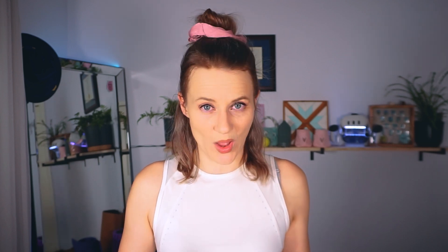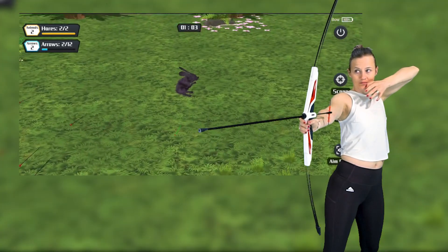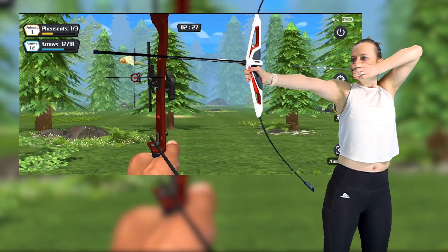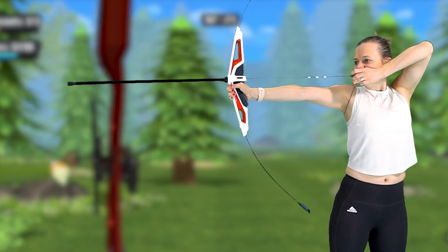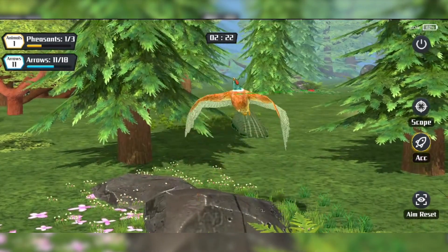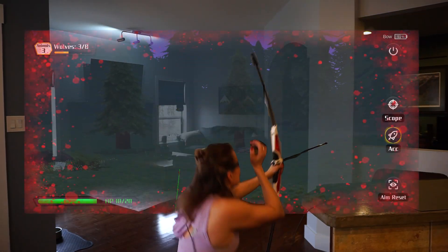As good as that sounds, what if you just really want to break a sweat? The hunting modes become more interesting compared to the stationary boards, adding the intensity of having to shoot a target before it moves or while it's in motion. You really don't want to miss too many arrows or take your time, especially when hunting wolves — it can become dangerous!